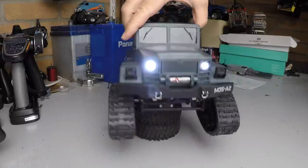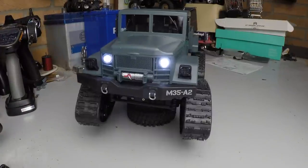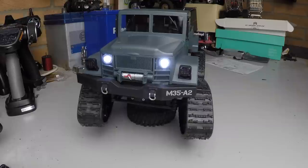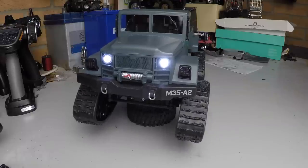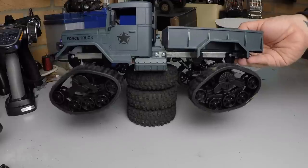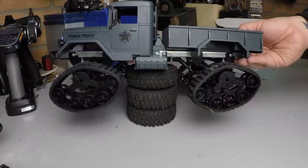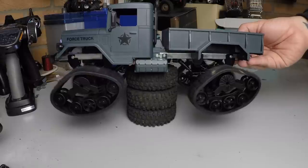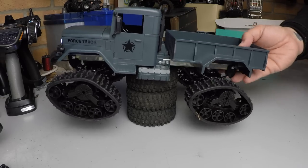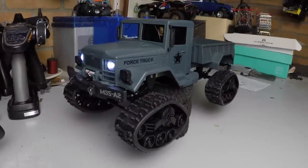We've got functioning front lights. The rear lights aren't functional like I first thought. The steering is not proportional but seems a lot quicker than the WPL ones — quite noisy but looks quick. We've got proportional motor control — slowly increasing — and reverse. So that's good: proportional throttle control, just non-proportional steering. I'm sure that'd be an easy modification with a servo in there.